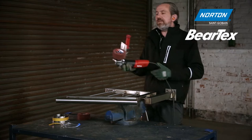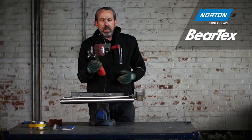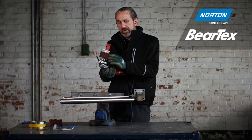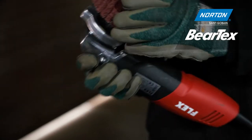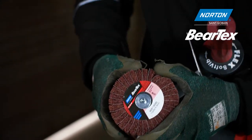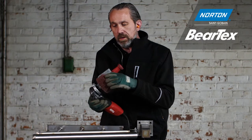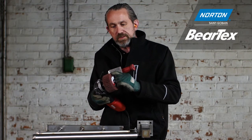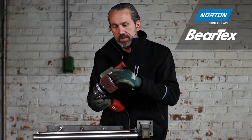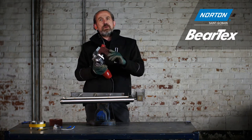To do that we need a special machine called a satinx machine. This is a variable speed grinder set to run at very low speeds, down as low as 1000 rpm. On these we use satinx wheels. This first stage wheel is interleaved — a one-to-one ratio of hand pad baretex material in coarse grade alongside a flap of coated abrasives in grit 60. This provides a little cut as well as finish.